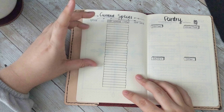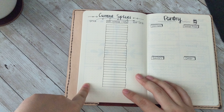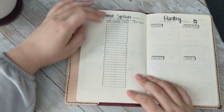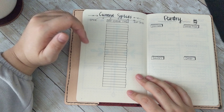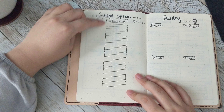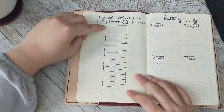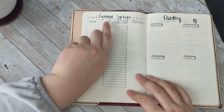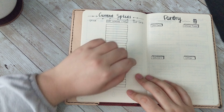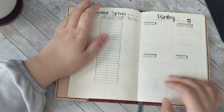Next up, I have my current spices. Here I have space for the name of the spice, and then this bar is the percentage of the spice used. So if it's a brand new bottle, it would be a blank bar. If I've used half of it, I will shade 50% of the bar. And the expiration date, to give me an idea of how old the spices are.